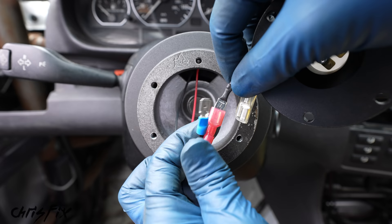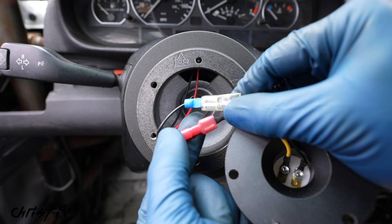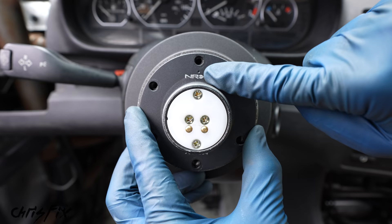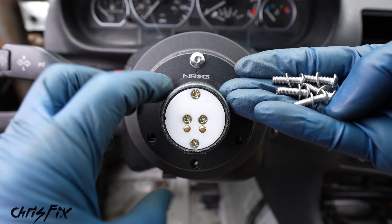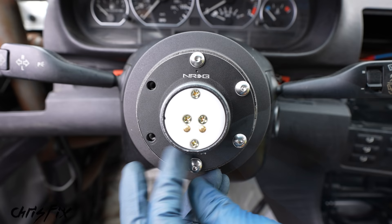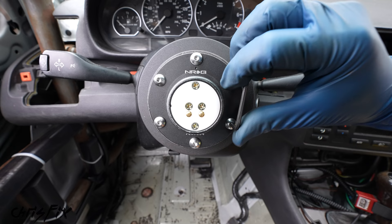With connectors crimped on, connect the quick release hub wires together. Make sure there's no exposed metal that could ground out or short against each other — the sleeves protect both. Tuck the wires in and set up the quick release hub. The top of the hub has a dot — make sure it faces up. Get an M5 x 16mm screw with medium strength thread locker and thread in the first screw at the top, then hand-tighten all six screws. Tighten them in a crisscross pattern so the hub seats evenly — snug, not super tight, as the thread locker keeps them in place.